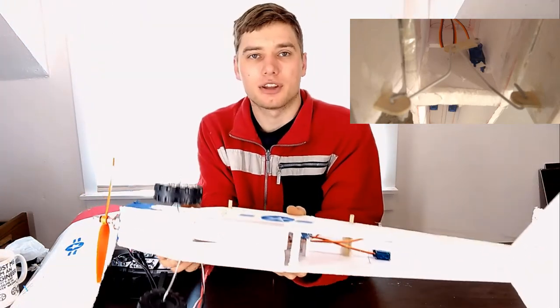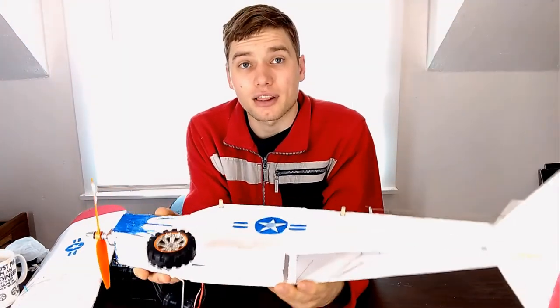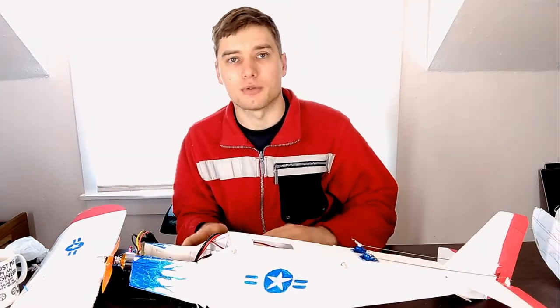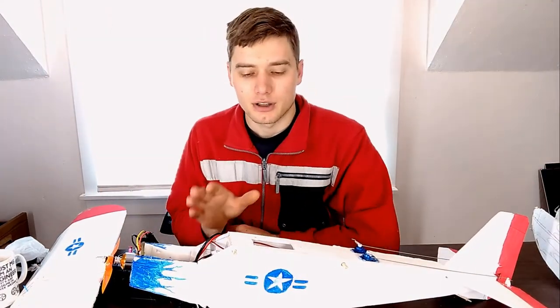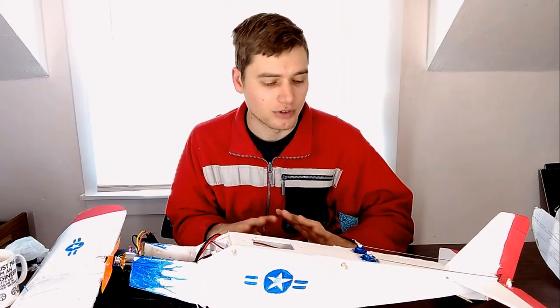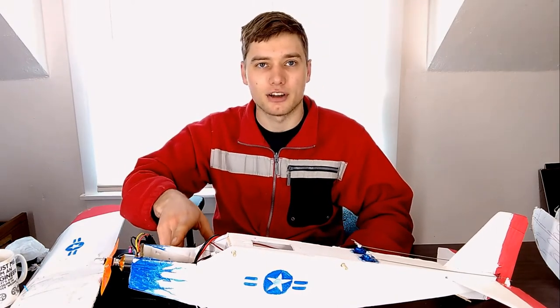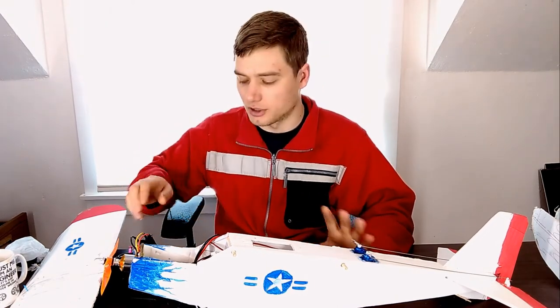I've only done one test drop with it to date because I'm still horrible at landings, so I didn't want to crash the plane before I could film this video. That being said, I did fly the plane a lot without the cargo bay installed and it flew phenomenally — I was very happy with the flight characteristics. It was super easy to balance right off the bat; I moved the battery right to where I needed it and balanced it out.